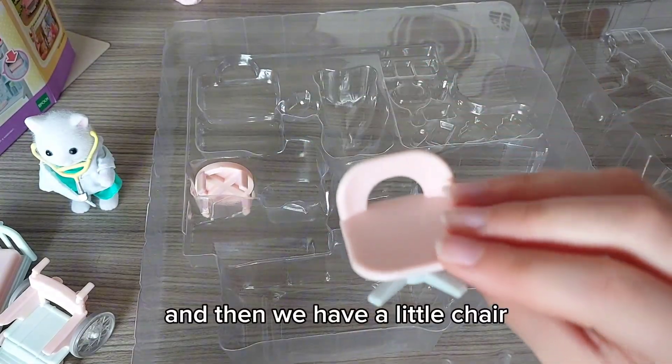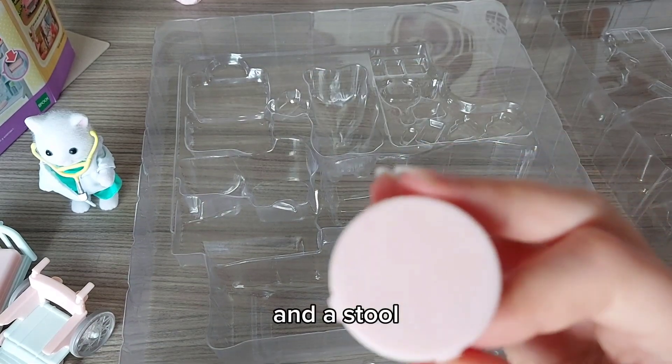And then we have a little chair and a nice doll.